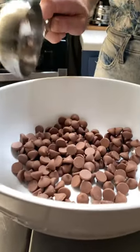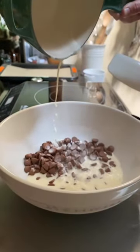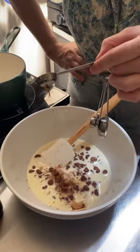Place the chocolate in a deep mixing bowl and add the salt. Bring the cream to a boil and pour the hot cream over the chocolate. Add the vanilla and let it sit for five minutes, then stir with a spatula. Add the butter and mix, keeping mixing until smooth and uniform.